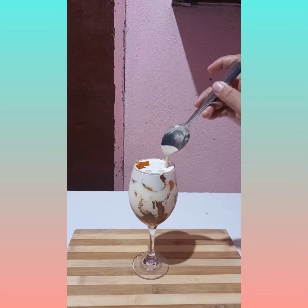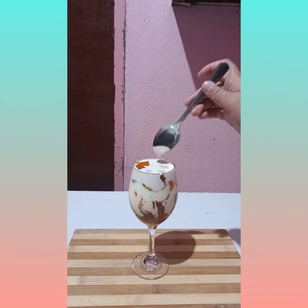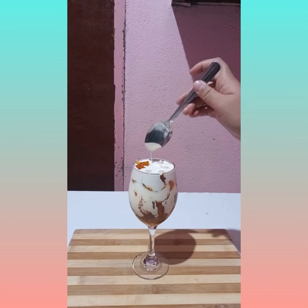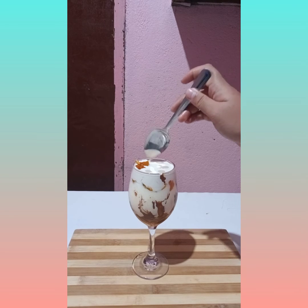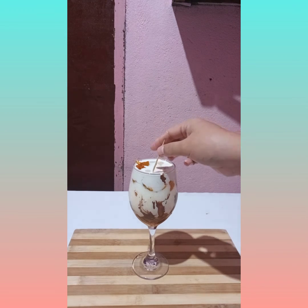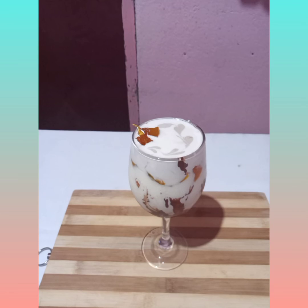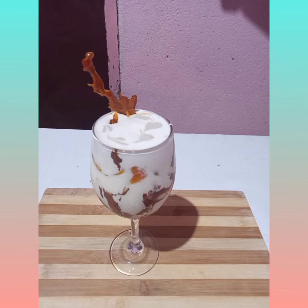Add 2-3 cups of milk. Add 4. And this is the final look of my plated dessert.